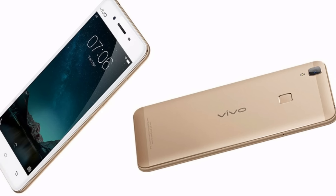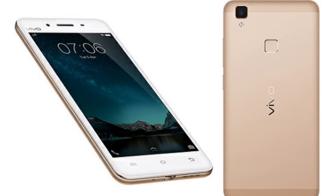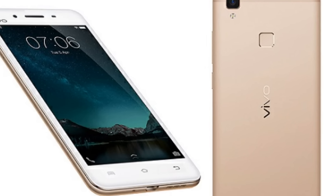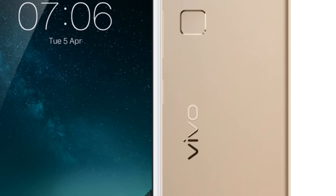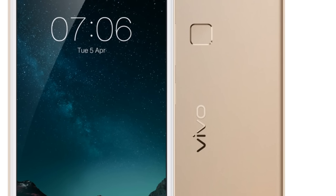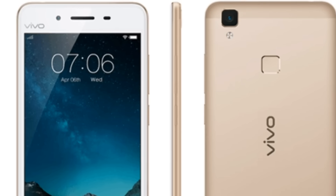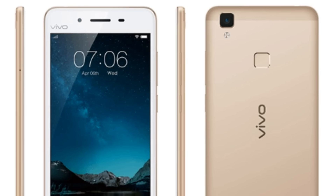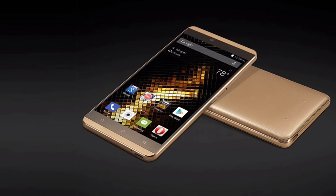A Snapdragon 652 chip powers the device with an Adreno 510 GPU. It'll come out with 4 GB of RAM and 32 GB of internal memory. If you love micro SD card slots and have been missing them on some phones, this phone has one — you can insert up to a 128 GB SD card to expand your storage. You also get a 3000 mAh battery, and the OS is FunTouch OS 2.6, which is based on Android Marshmallow 6.0.